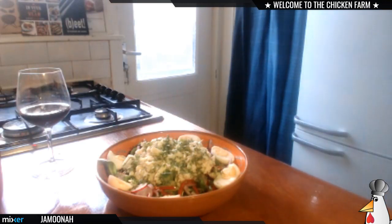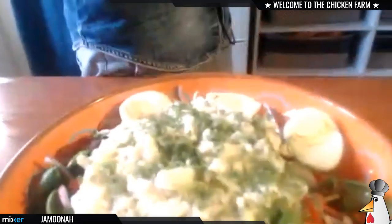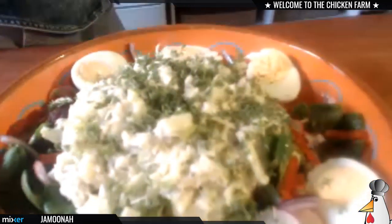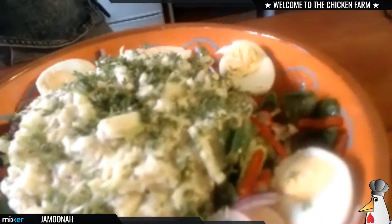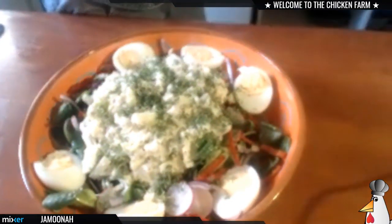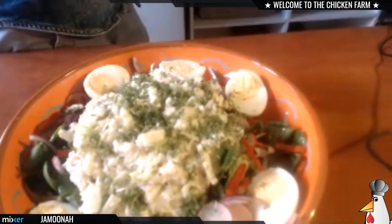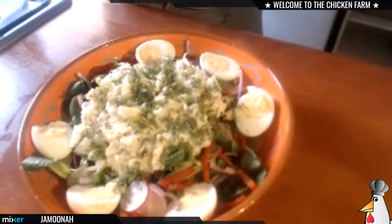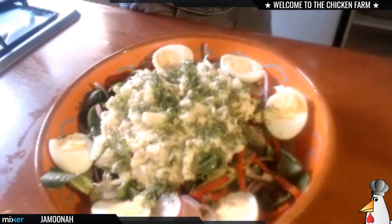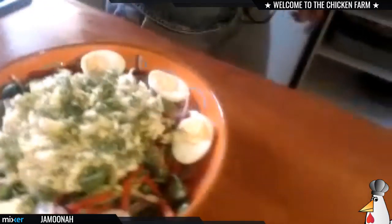I'm gonna check how my flatbread is doing — it's almost ready. So we've got the codfish rilliet and the salad with eggs, corn salad, sweet bell pepper, radish, garden cress, red onions, and pomegranate vinegar — we say 'granaatappel' in Dutch. The vinegar made from it is very, very nice.